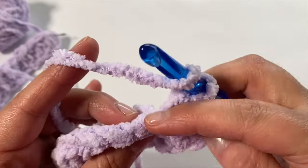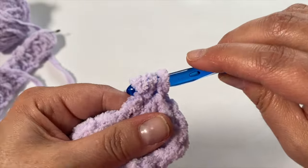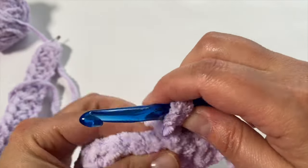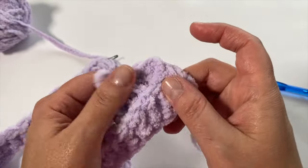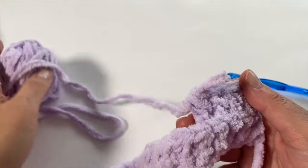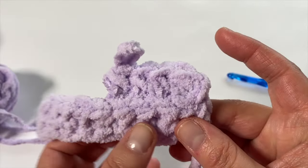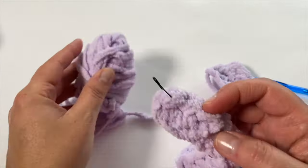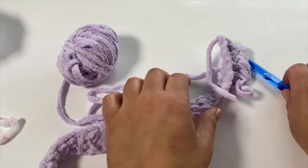With this chenille yarn you most likely won't be able to see it on camera, but I can definitely feel it. Working into the back loops will create a little ridge — with chenille yarn it's subtle but it's there. If you're finding it really tricky, just work into the full stitch. This is essentially row two — another row of half double crochets. Please pray for me because I hope I can make it to the end of this row!